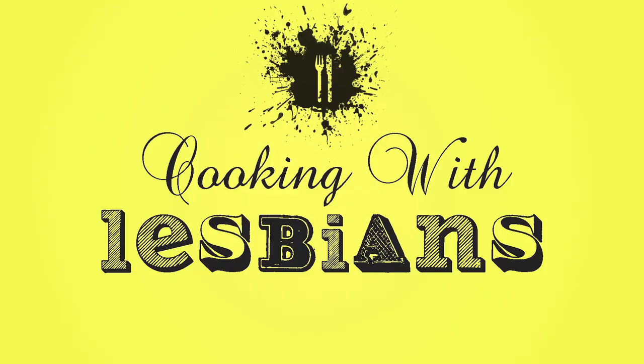Welcome back to Cooking with Lesbians, a cooking show for lesbians with a lesbian. I'm your host, Barb, or whatever other gay name you can think of.